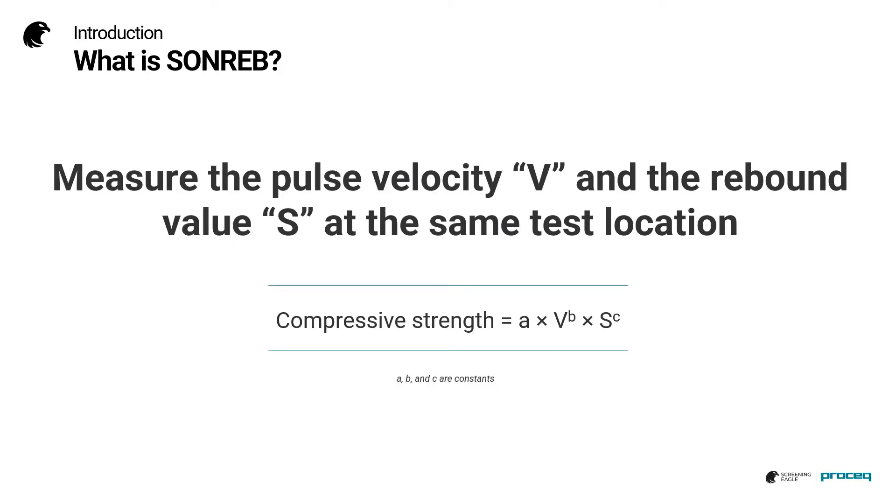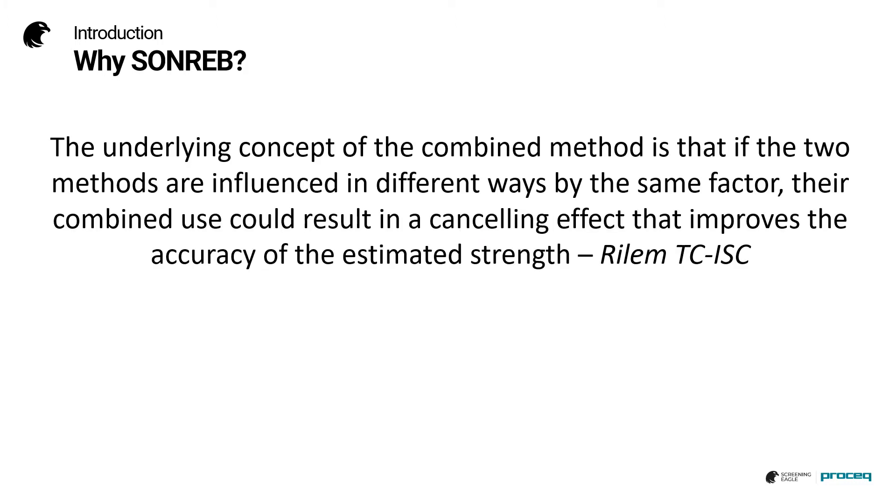In simple terms, we measure the pulse velocity and the rebound value at the same test location, and then we obtain a compressive strength estimate based on an equation of the format shown here. The underlying concept of the combined method is that if the two methods are influenced in different ways by the same factor, their combined use could result in a cancelling effect that improves the accuracy of the estimated strength.